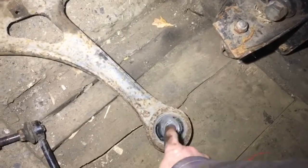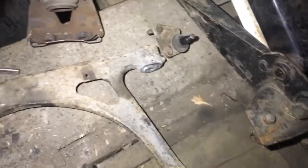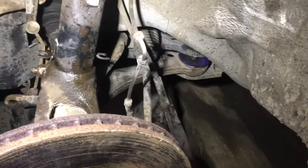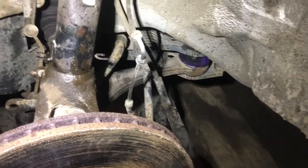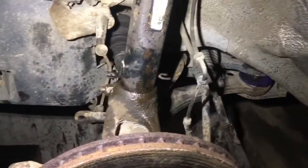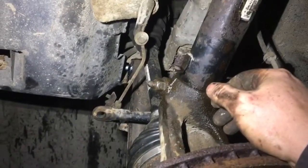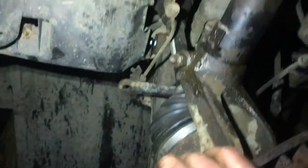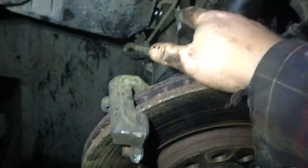My original plan was to push the old bushes out, push new ones in and run original suspension, but when my brother found me these poly-bushes going so cheap it was more of a novelty just to try it out. I'm not 100% sure whether I actually like them or not but for the moment they're in and not coming back out. Making great progress — next job is probably the anti-roll bar, or maybe the brakes first and then work on the anti-roll bar.